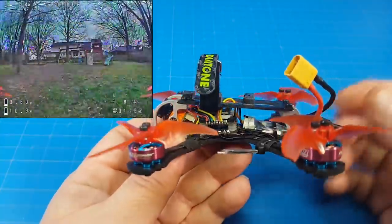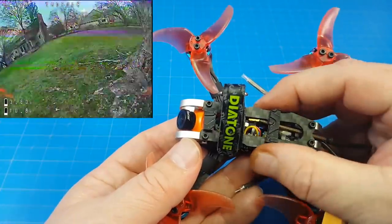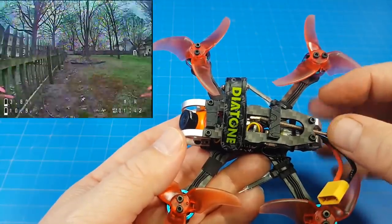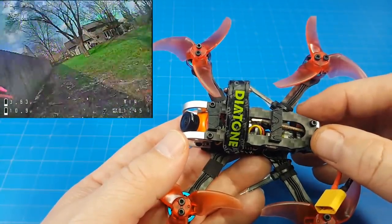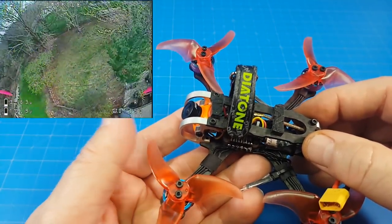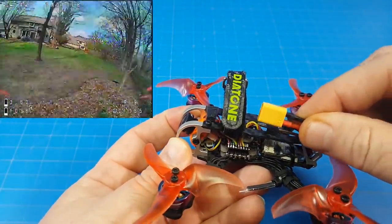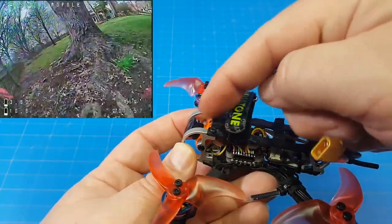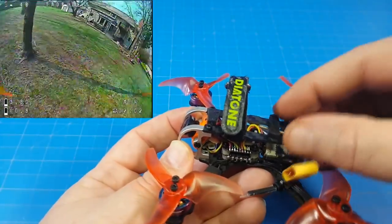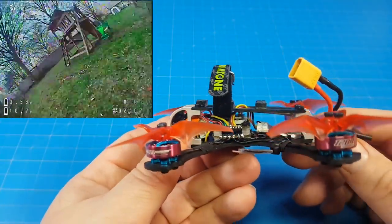One interesting thing about this top plate is they've got spots to run two battery straps, so you could really secure your battery down. If you do a lot of heavy crashing or freestyle around buildings where you definitely don't want the battery coming undone, two straps might be useful. What I did was leave my leads long enough to wrap them around the edge and tuck them under my front strap, then plug them in — my battery never went anywhere using just the one front strap. Notice that the strap slot is also kind of slanted, which is an interesting take on quad frame design.